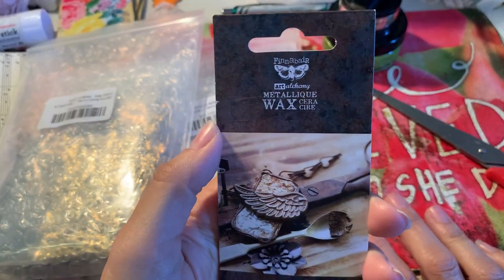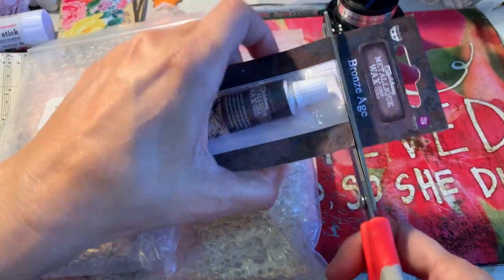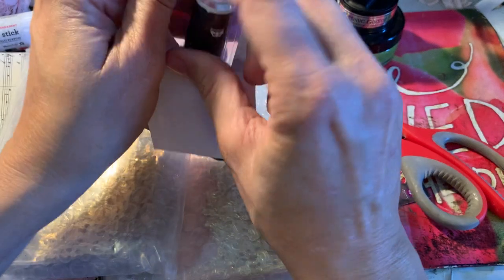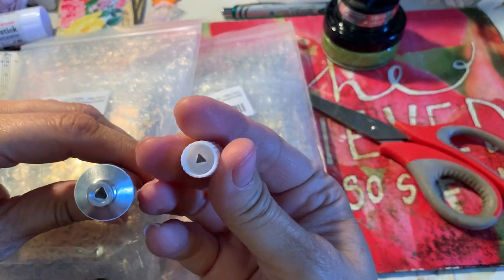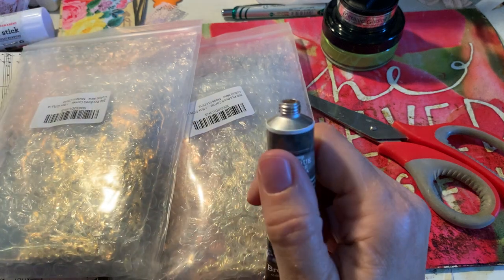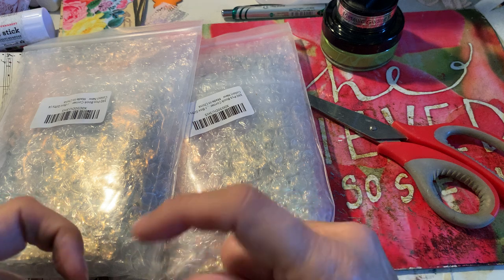Finnabare - Art Alchemy. Alright, I'm going to open this because I'm just curious to see what color it is. The picture showed the color I wanted, but you know how pictures are - sometimes they're true, sometimes they're better, and sometimes they're not so good. Oh yeah, that's the exact color I want! That will go on the centers of the sunflowers.